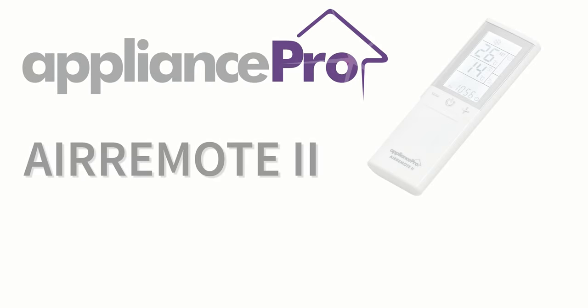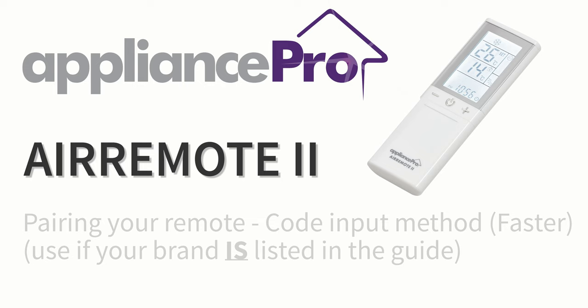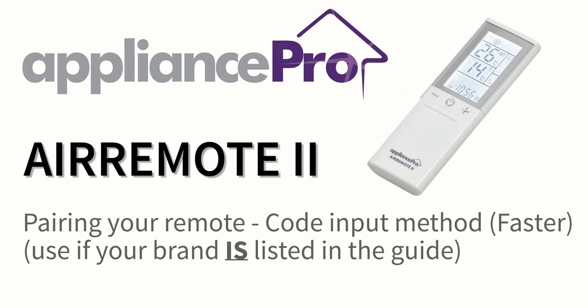Welcome and thanks for purchasing the Appliance Pro Air Remote 2. In this video, we are going to show you how to pair your remote to your air conditioner using the code input method. Stay watching at the end of the guide for some handy tips and some troubleshooting help if you are having any difficulties.